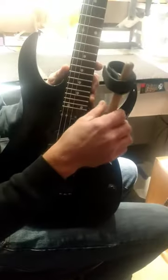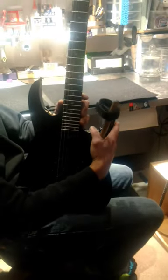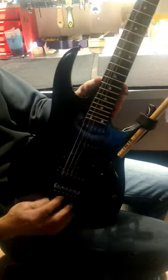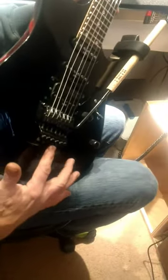It slides over the end of the tremolo arm and then I can effectively pull this bridge forward, strap it to the horn of the guitar like so. Now it leaves no tension on the strings, holds the bridge up, and locks it in place so I can get to the clamps easily.